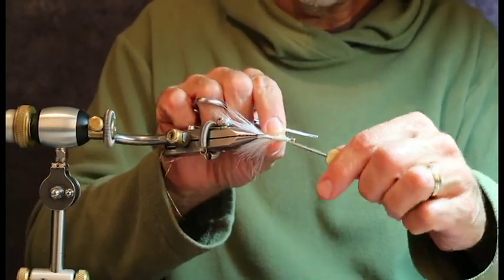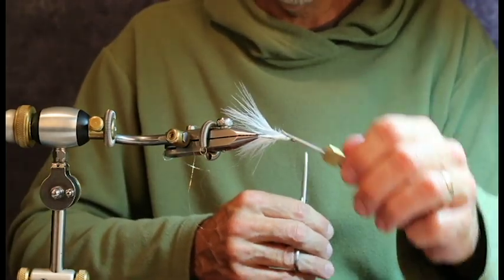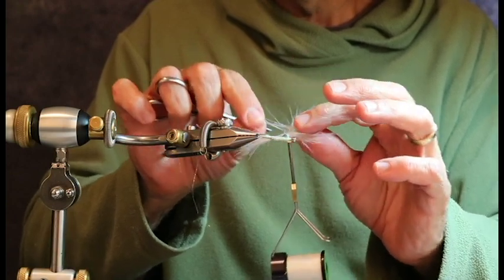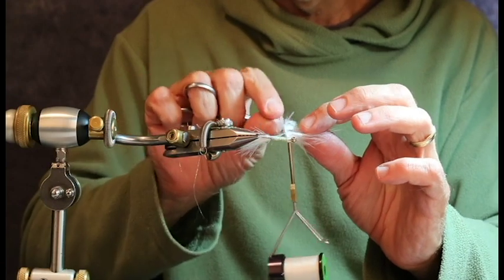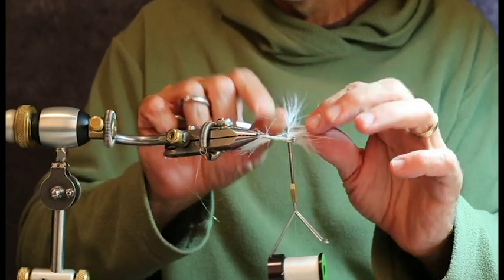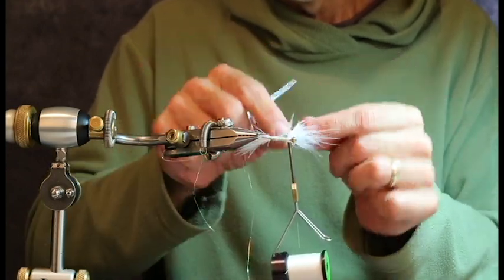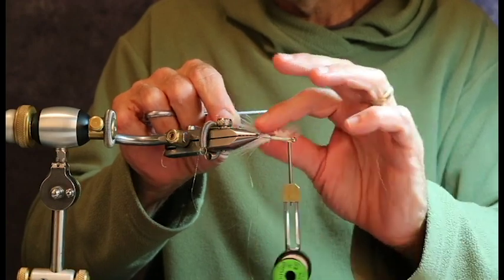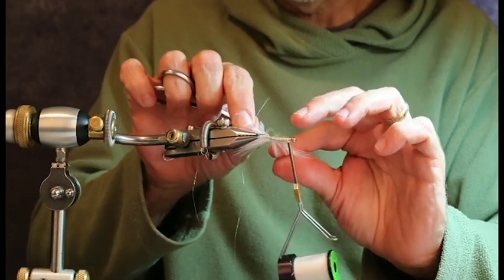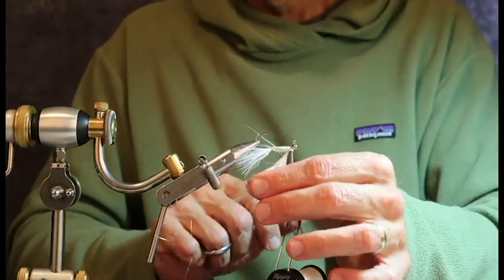I'm going to tie it in so that it's concave toward the body of the fly — I really like to fold these back and lock it into place. Remember, I'm trying to tie a bulletproof fly, not tying for a shadow box where a small head is critical. I want all of those fibers on there because it gives a little more illusion of bulk — many of your white baits have a little bit of size and depth to them.